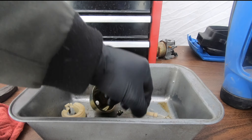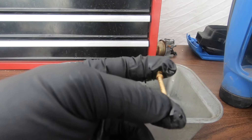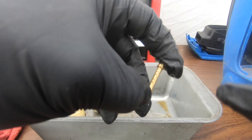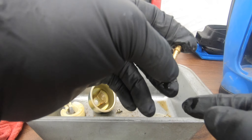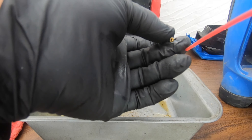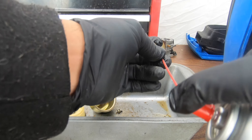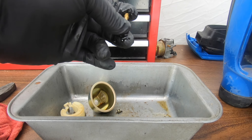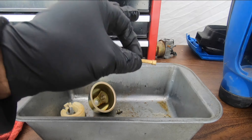Next, we're moving on to this emulsion tube — it has a bunch of little holes. You want to block the one at the top, put your brake cleaner in the bottom, and you want to see brake cleaner spray out in all directions. Try not to get it in your eyes — kind of point it away. This one is clean.